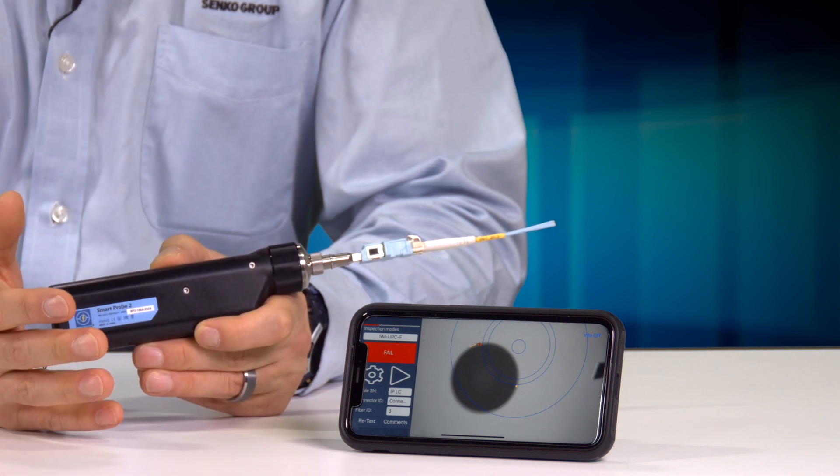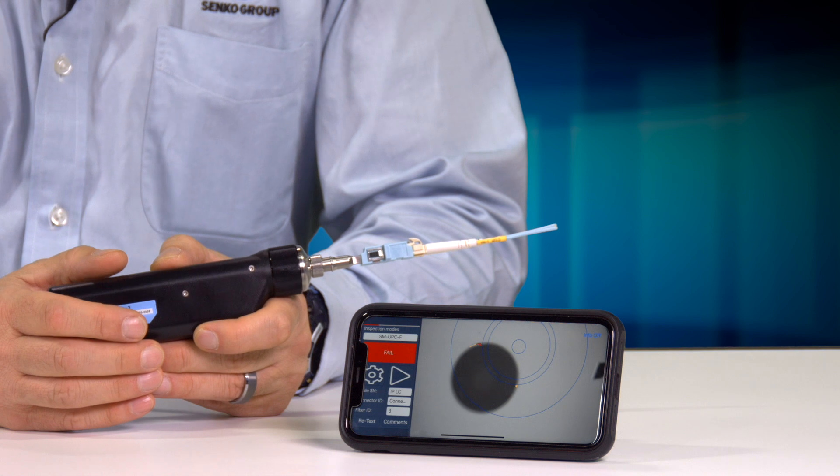It goes through not only looking at contamination, but also helps you identify defects — to see if a scratch or maybe a small pit is going to cause a problem with the optical performance.